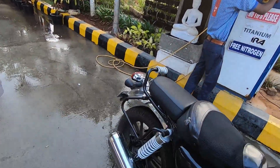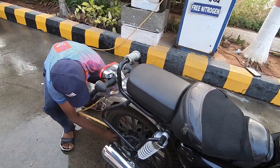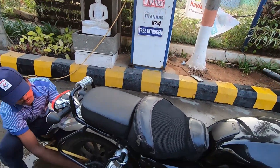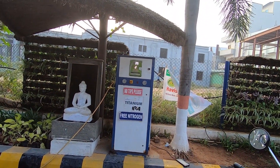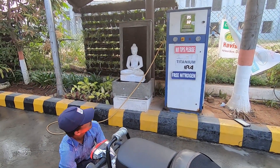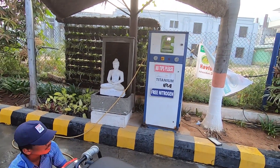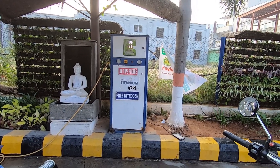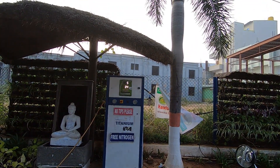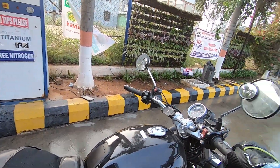So setting it at 35 PSI. The air had dropped — it went to 31. Apparently I had set it at 35 last night and it was fluctuating at 31 or something like that. I'll go ahead and speak to you guys on this topic as we ride.